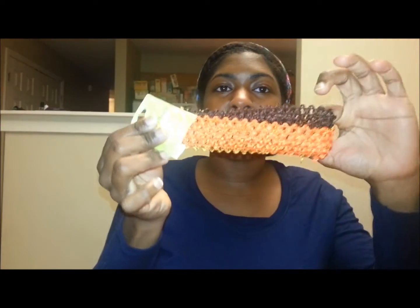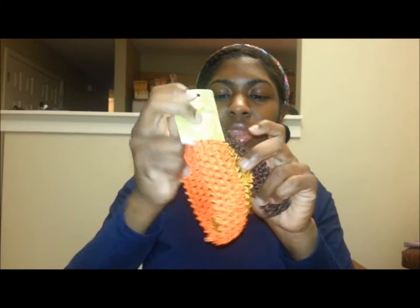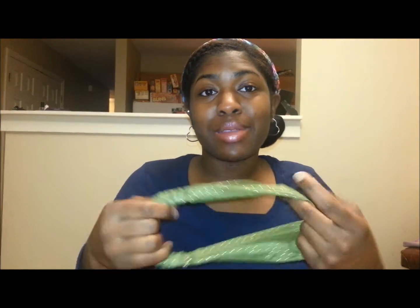I got some headbands like this from Family Dollar — that's brown, gold, and orange. And then this one is from Body Shop. It's one of the thick ones like this one right here, and that's what it looks like. All of these were like $2.